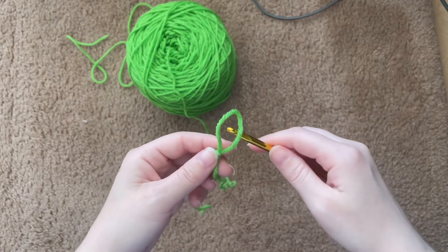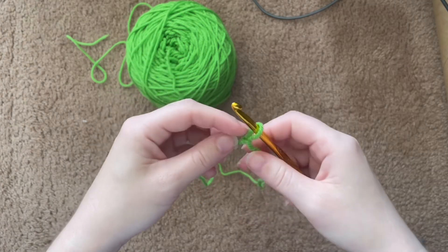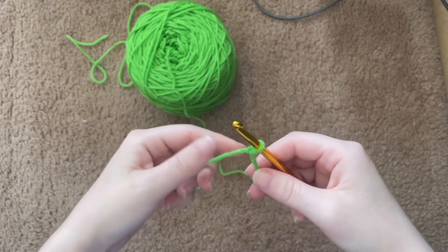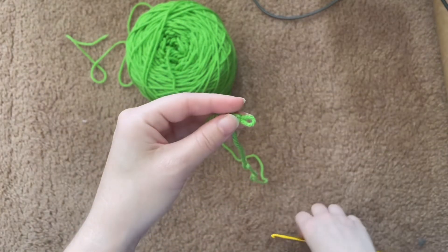Pull it like that. You'll see it's a little bit big — that's okay, don't worry. You're going to place it on your hook and then tighten it, just like that. And you have a slip knot! I'm going to do that again.